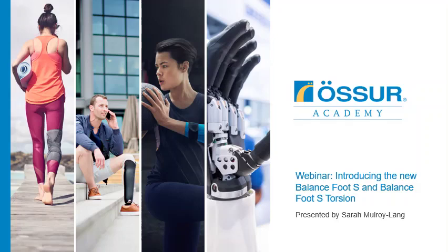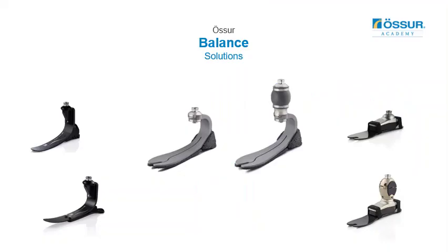Welcome to today's webinar. We're excited to be introducing the new Balanced Foot S and Balanced Foot S Torsion to our range. These are the latest addition to the Balanced Salmia feet from OSSA, designed for low to moderate activity. They join the Balanced Foot, available with or without DP flexion, as well as the J-shaped carbon fibre feet with the Assure and Balanced J.